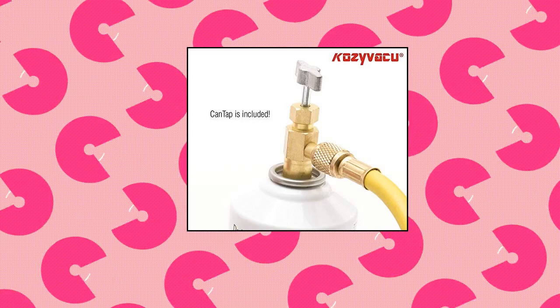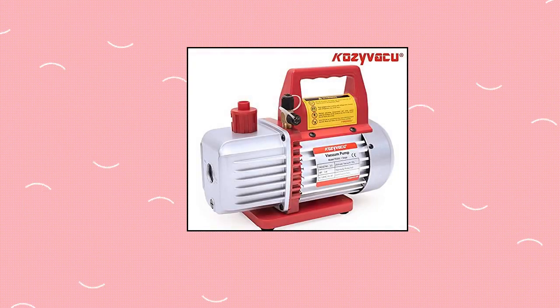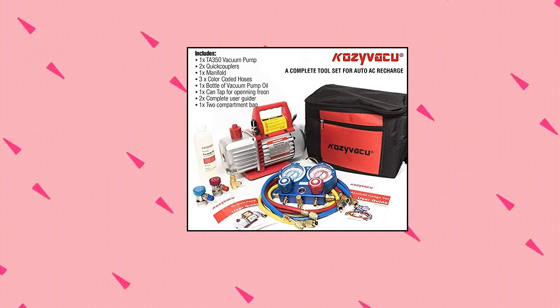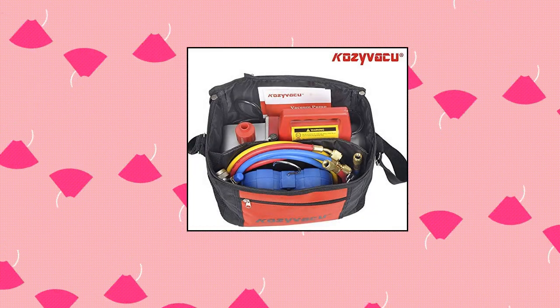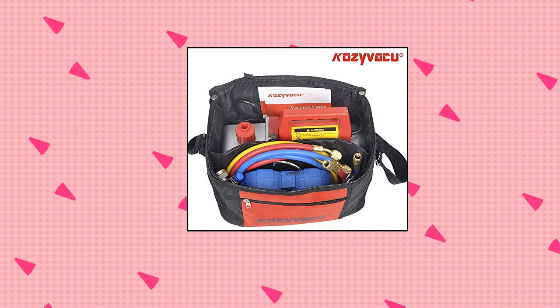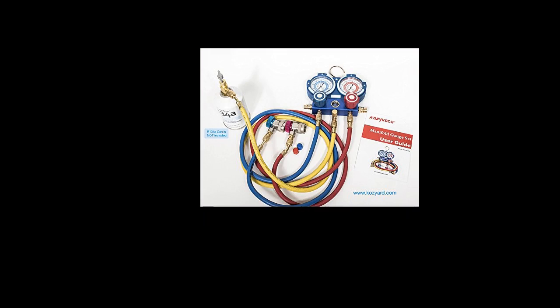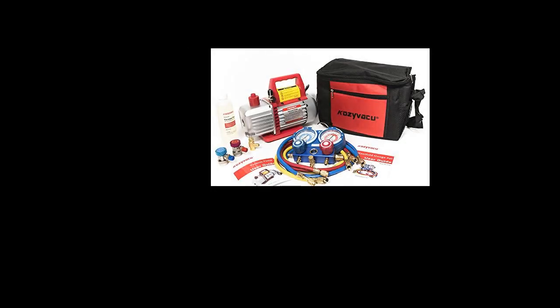Cozy Vacu Auto AC Repair Complete Tool Kit: Lightweight cast aluminum construction for maximum durability, direct drive motor allowing easy starting and is maintenance-free. Oil viewing windows allow you to monitor oil quality and levels. Oil drain valve positioned at the bottom of the oil reservoir and angled for faster, more complete draining. Oil fill port makes adding oil simple since the port is accessible from the front or either side.